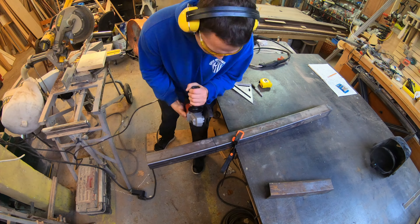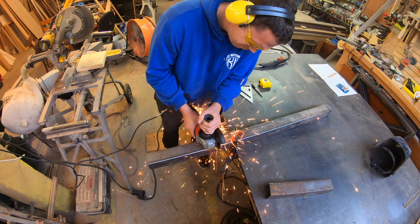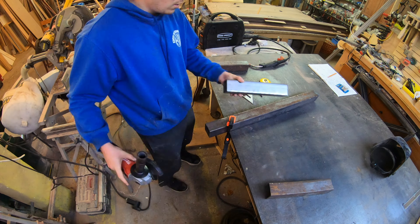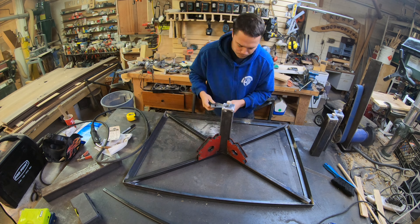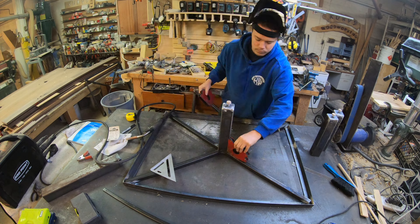For those central posts I mentioned earlier, I'm going to be using a heavier duty piece of steel — two and a half inch by two and a half inch — just because it'll be a load bearing post on the bottom of all of these prefabricated frames.